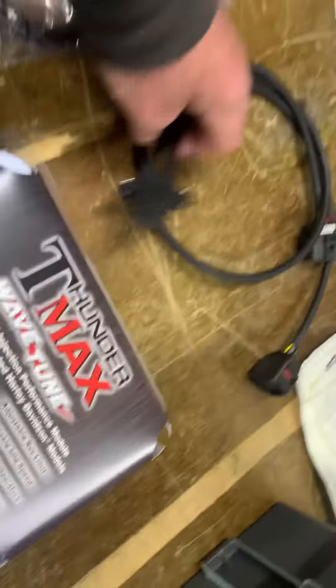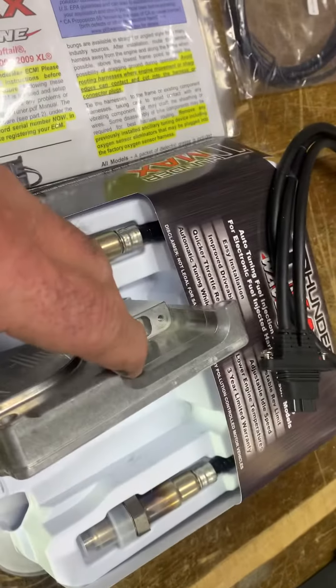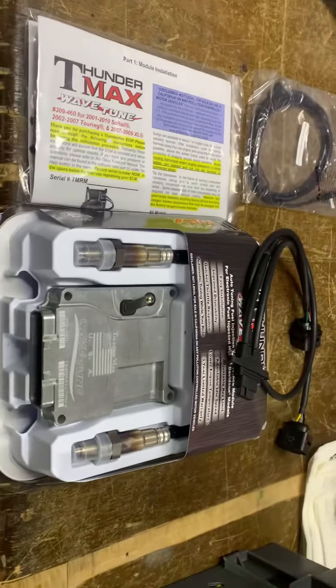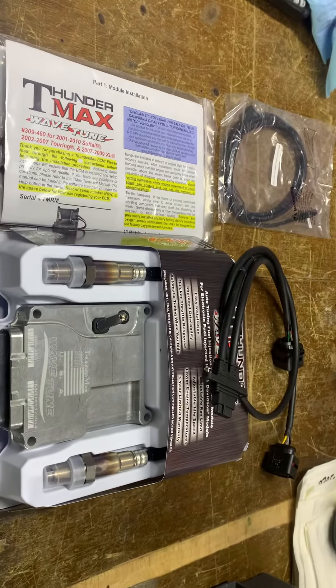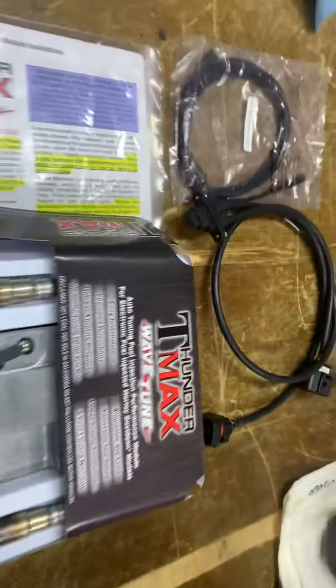These will plug into this lead here. This lead will plug into the hole in the side here. These widebands will measure the mixture as you're riding along and completely remap it every time it fires, so you've got the optimum — and I mean the optimum — in power, economy, everything.